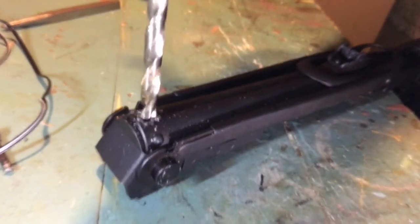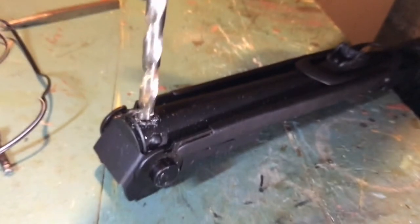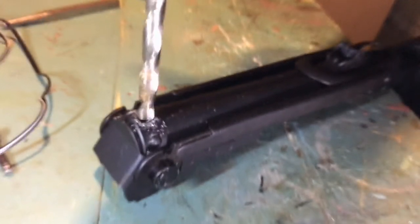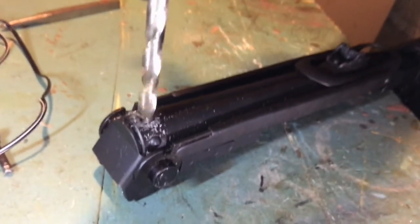Once you are done with that, you may need to file the area to smooth out the edges. Keep in mind a push button is going to be in this hole, so you're going to be shoving your thumb or finger in the area with some force and you don't want to get it cut.